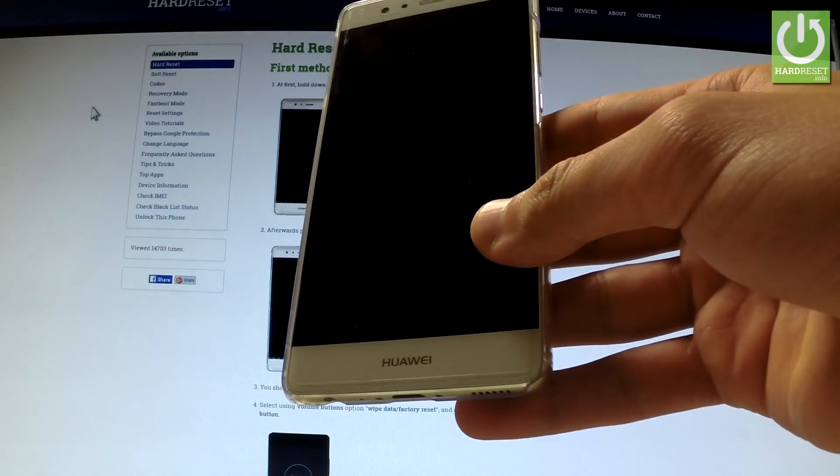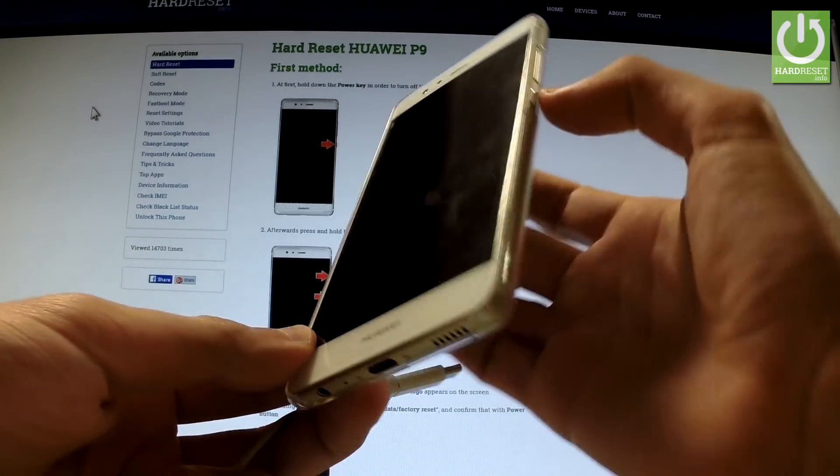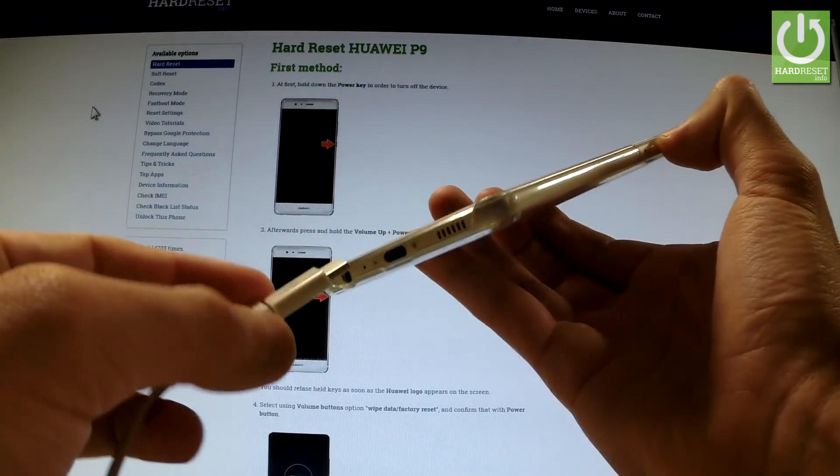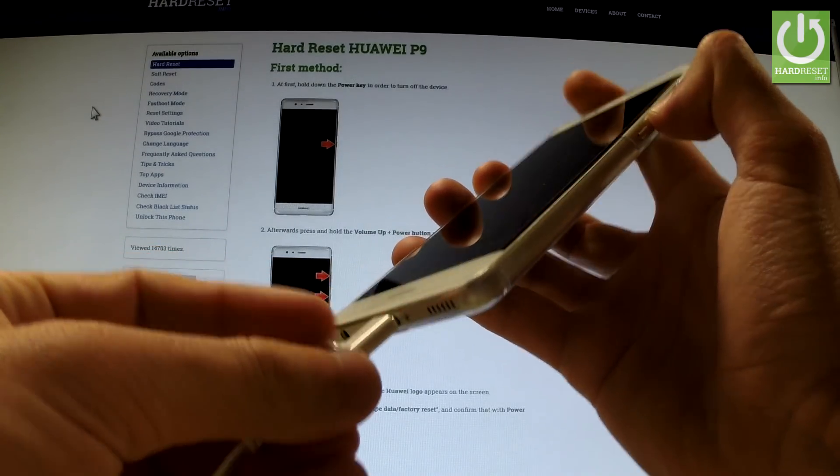Afterwards, you have to prepare a micro USB cable connected to your PC. Start holding volume down and connect your phone to your PC by using the micro USB cable.